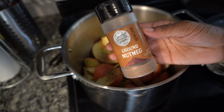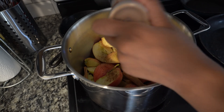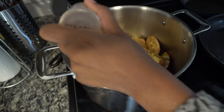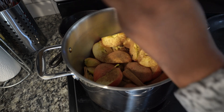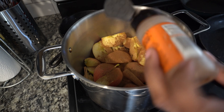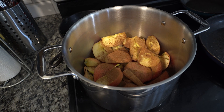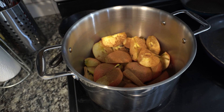Then I'm going to go ahead and add some ground nutmeg. I wish I had whole nutmeg — I feel like that would be a better way to get the flavor in here. I like quite a bit of nutmeg. And then just for a little bit more razzle dazzle, because I do like cinnamon, I'm going to add a bit of ground cinnamon as well. Very last thing is I'm going to add a little bit of brown sugar.